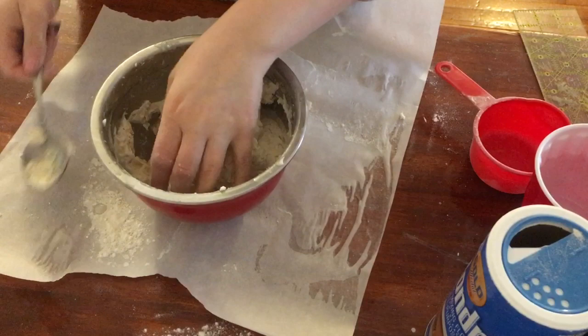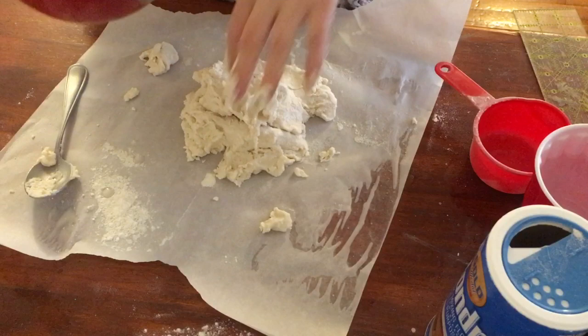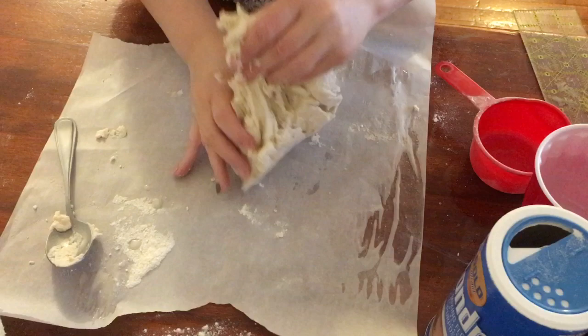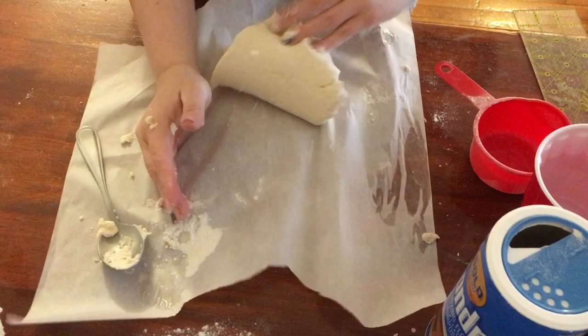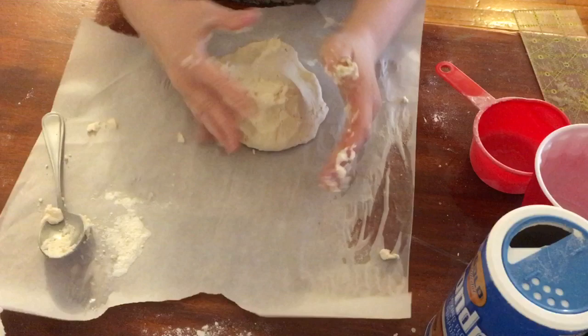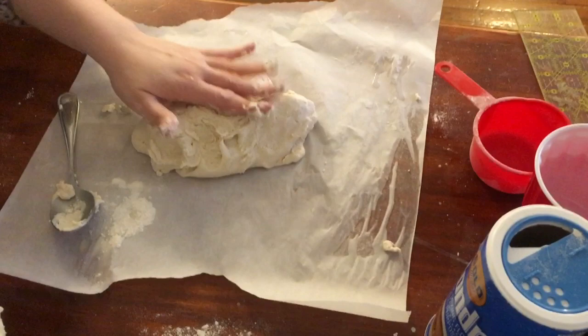Now that I have my flour to where it needs to be and the water's all mixed in, I'm going to take it out of the bowl. What you're going to have to do is knead it for about 10 minutes, and that's going to help all the ingredients form together even more. So I'm going to take the clay in my hands — this is why we have parchment paper. If you don't have the parchment paper, set a little bit of flour down. I'm going to just squeeze and push out — that is called kneading. If you were using real clay, you would knead to get the air bubbles out. If after kneading for a couple minutes you notice it sticking to you, just keep adding a teeny bit of flour at a time so that it's not so sticky. I'm going to knead this for about 10 minutes.